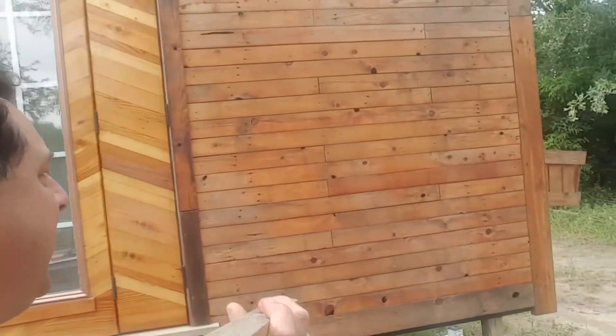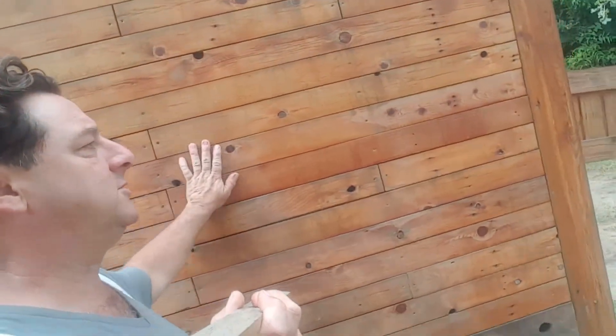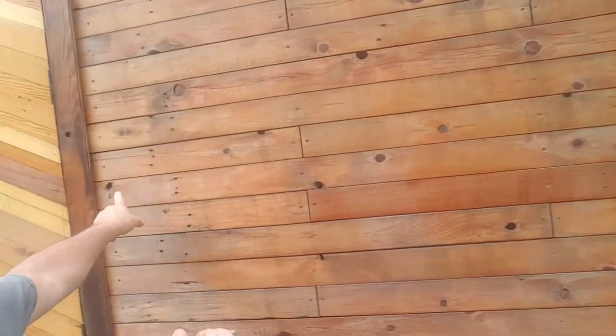Each one of these panels are already aged 20, 25 years old. So when we put them on here, they've done all the warping, all the twisting — everything they're going to do has already been done. And if you look, you've got one, two, three, four screws per panel. That's it. That's all you need.